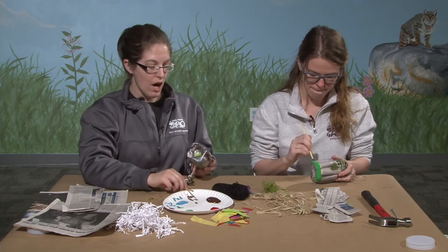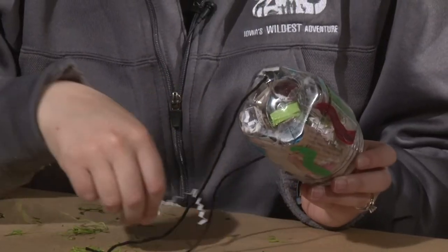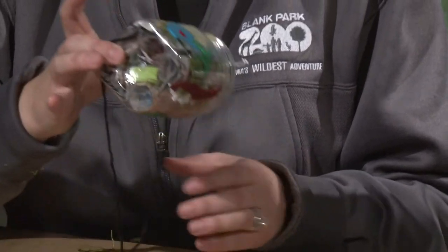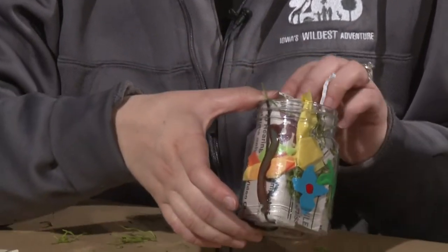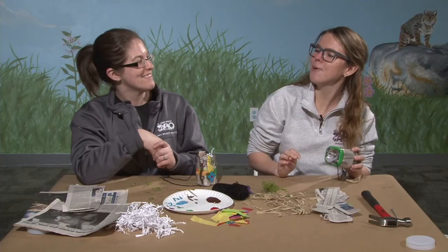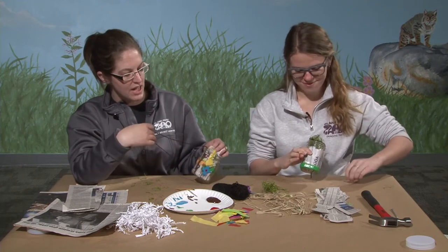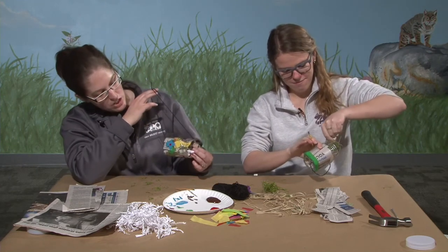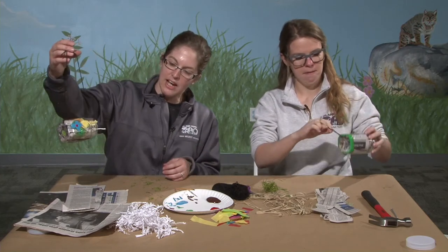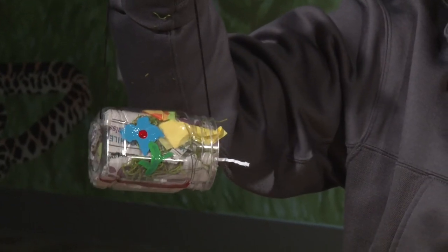When deciding where to put your insect hotel, make sure it's not next to where there's a lot of bird traffic, because birds love to eat bugs and there are a lot of birds that eat bugs. So don't hang it on your bird feeder. Once your jar is all decorated, let the paint dry and then hang it outside to make a nice little home for the bees in your garden to help pollinate your flowers.